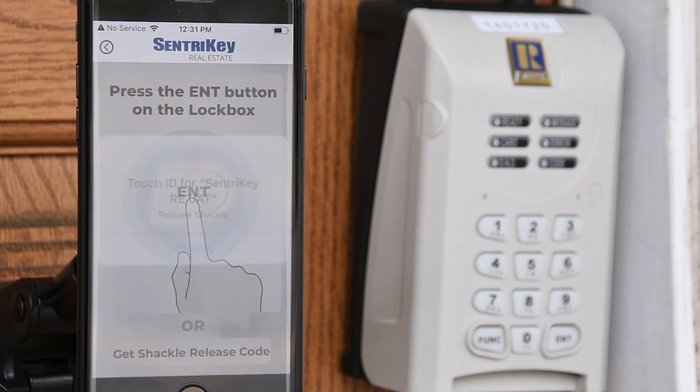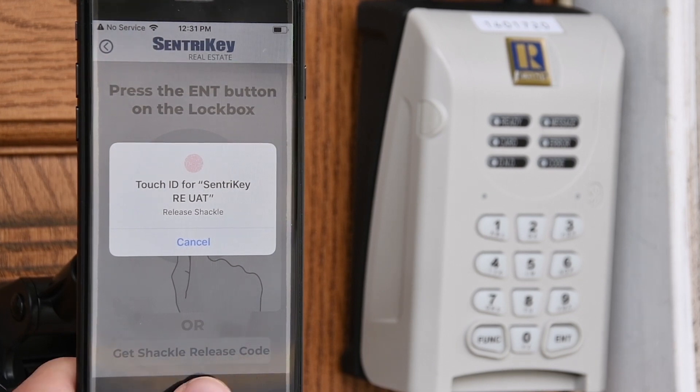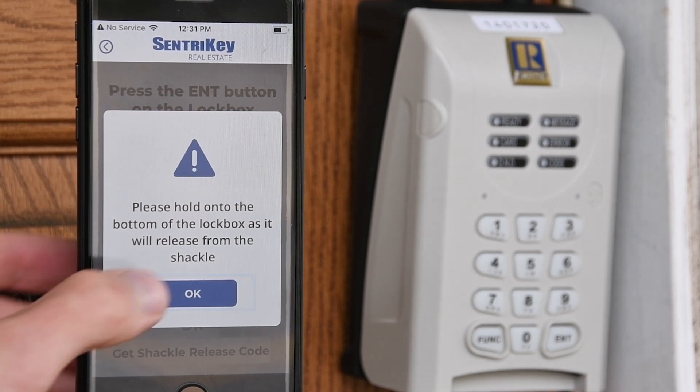In the app, enter your PIN and tap Release Shackle, or use Touch ID or Face ID. Tap OK and the shackle will release. Hold on to the lockbox because the shackle will come completely out of the lockbox.